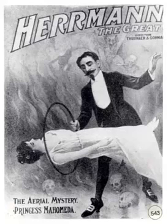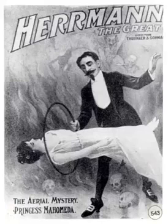Chapter one of Herman's Book of Magic, Black Art Fully Exposed. This is a LibriVox recording. All LibriVox recordings are in the public domain. For more information or to volunteer, please visit LibriVox.org. Recording by Alex Karaz. Herman's Book of Magic, Black Art Fully Exposed: a complete and practical guide to drawing room and stage magic for professionals and amateurs, including a complete exposure of the black art, by Professor Alexander Herman. Chapter one.